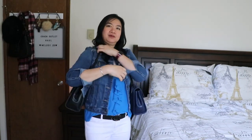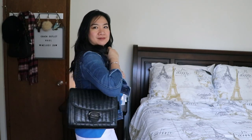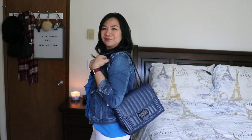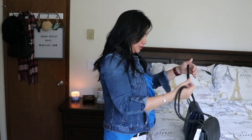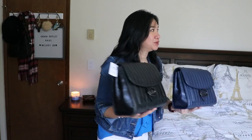Let's try them both on. Here's the black one — let's look at it. They both look good! Which one should I pick? I honestly don't know — they both look great.